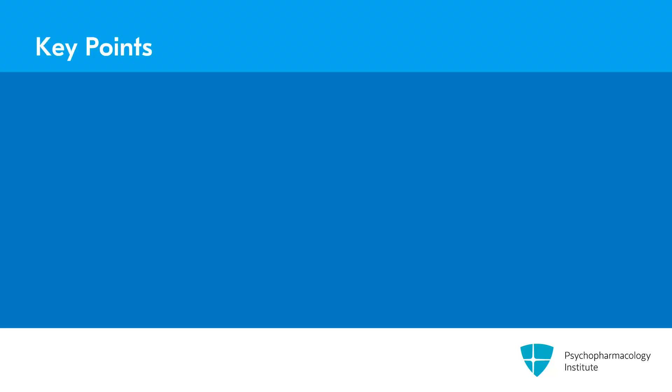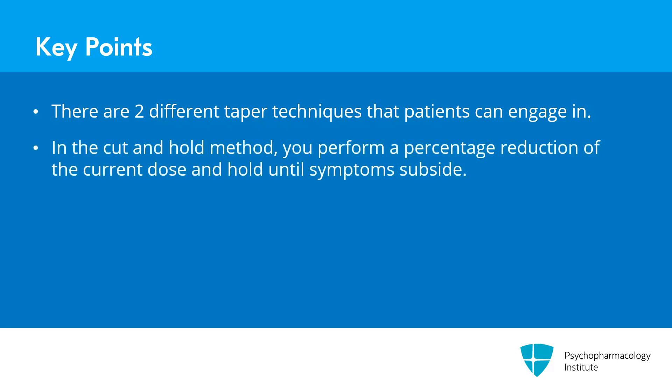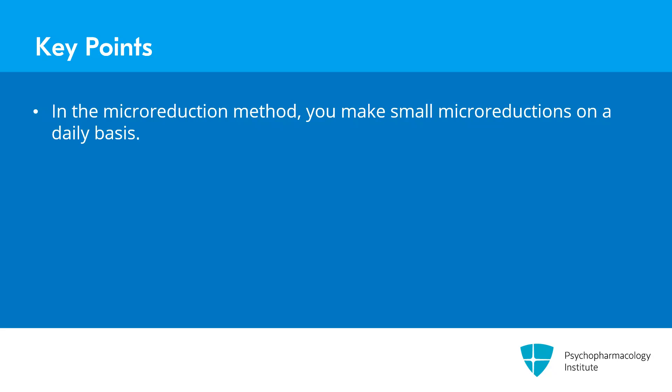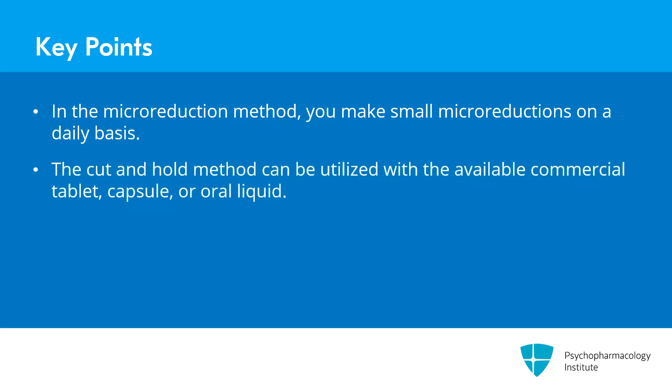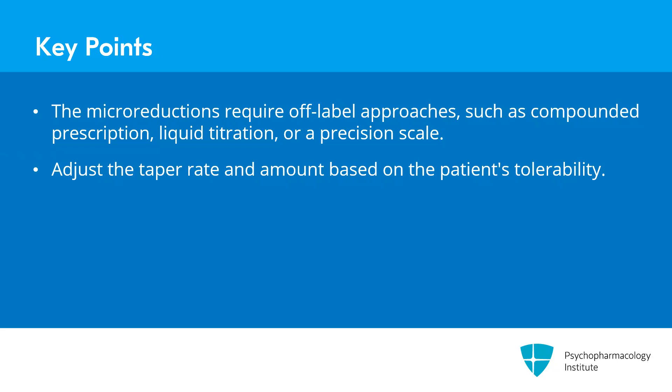To review the key points: there are two different taper techniques patients can engage in. One is the more traditional cut and hold method, utilized in the Ashton manual, where you do a percentage reduction of the current dose and hold until symptoms subside. The other is a micro reduction, where on a daily basis you make a small micro reduction with the goal of achieving a certain percentage reduction over the course of a month. The cut and hold can be utilized with available commercial tablets, capsules, or oral liquid, while micro reductions require off-label approaches such as compounded prescription, liquid titration, or precision scale. The taper rate and amount should always be adjusted based on the patient's tolerability.